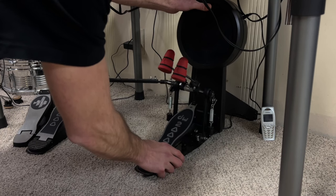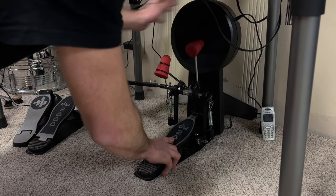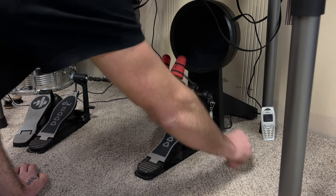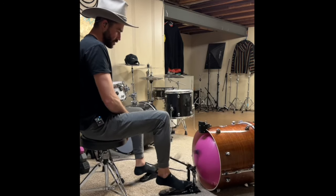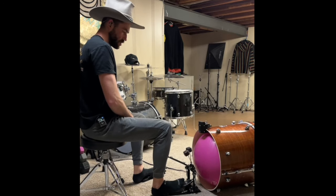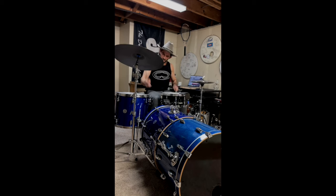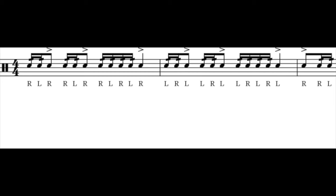This exercise that I'm going to show you today really helped me develop some double bass chops, so I wanted to share it with you so that you can level up your double bass drumming. I am definitely not an expert in double bass drumming, but this rudiment really helped me and it will help you too. It's a really good rudiment if you're a beginner or new to double bass drumming.